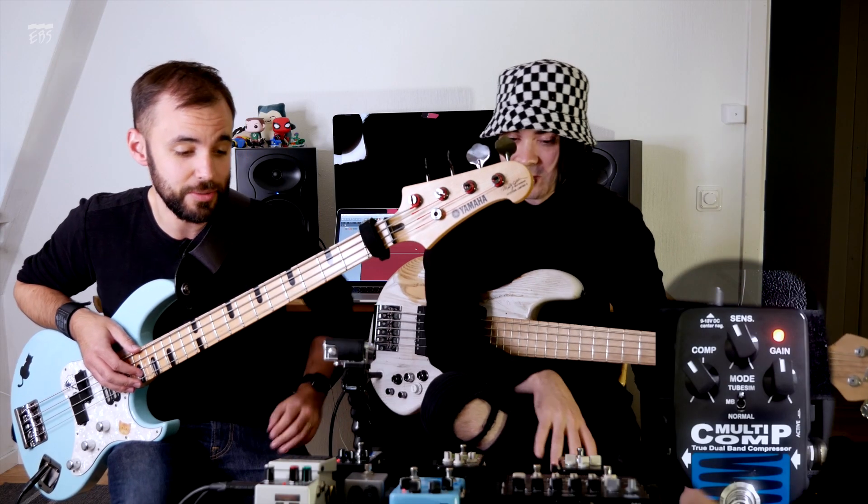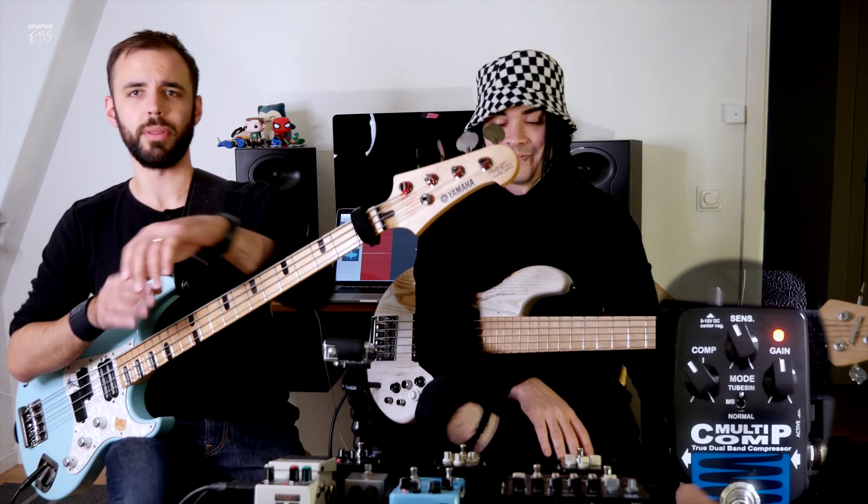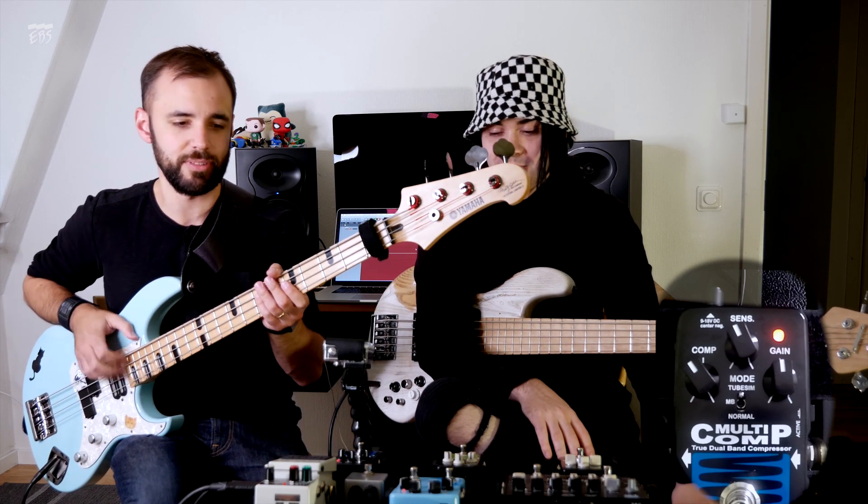I like this compressor — it's easy to set up and it sounds great just with it set at 12 o'clock. Works great for silly bass stuff like mine and cool bass stuff like Hendrix.